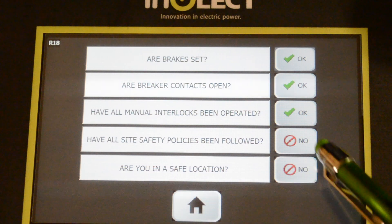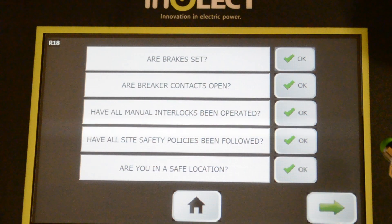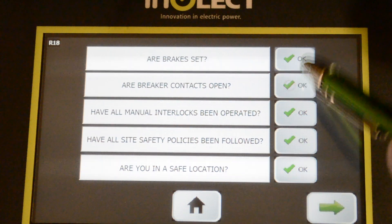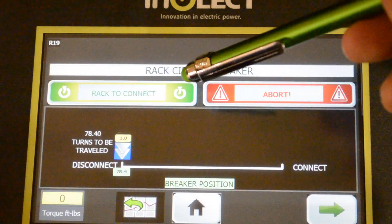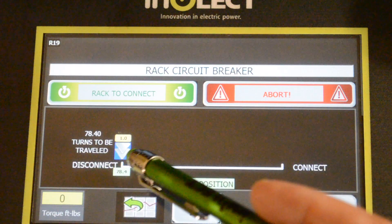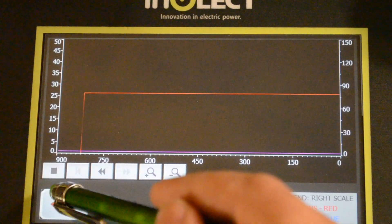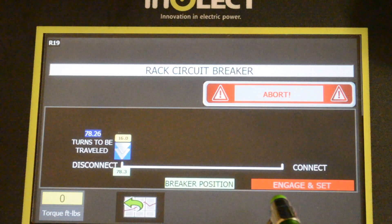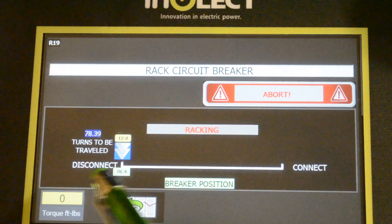Have all site safety policies been followed? And are you in a safe location? You want to make sure you're outside the arc flash boundary before you press that. If you don't confirm one of these buttons, you don't get to continue. From here you have the button to connect — that's the go button — and the abort. There's an arrow that will track across the screen from disconnect to connect, and you've got access to our graphing feature. So let's rack the breaker.